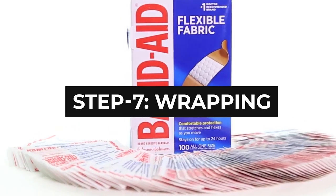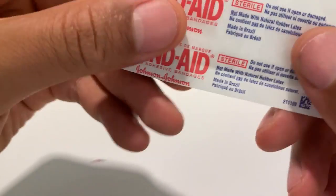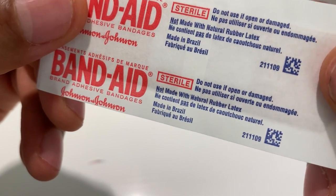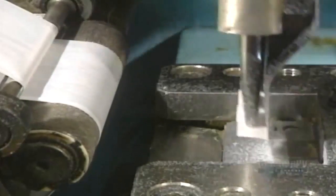Step 7: Wrapping. It is essential to wrap the bandages by applying plastic paper protectors. Once more, a computer-controlled machine comes into play. It wraps the medical plaster one by one and applies unprinted white wrapping paper over the glue-covered ends of the bandage, which protects the bandages. In order to do this, a robotic arm will draw the bandage by suction and place it between two wrapping papers.